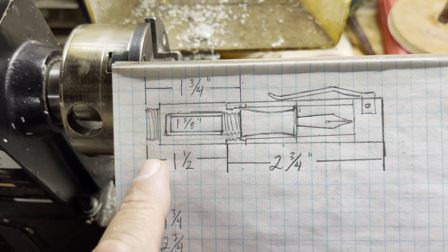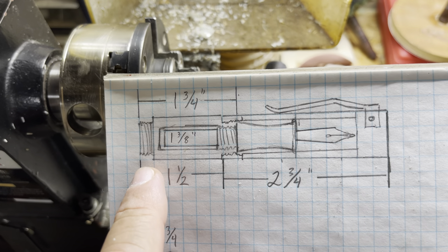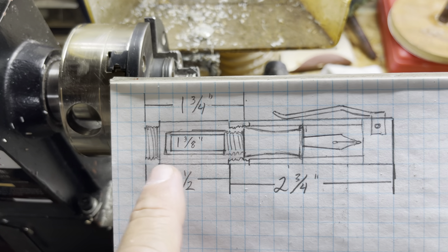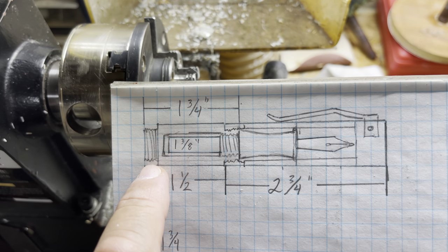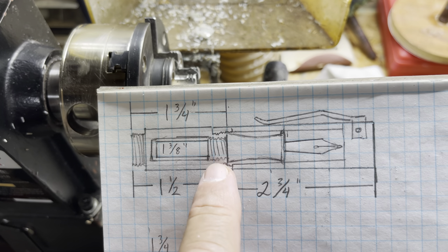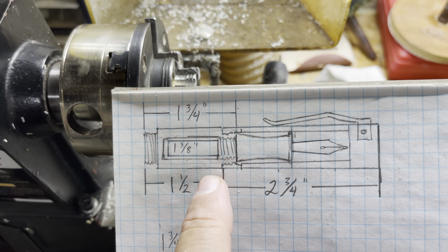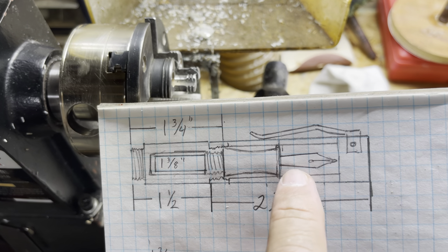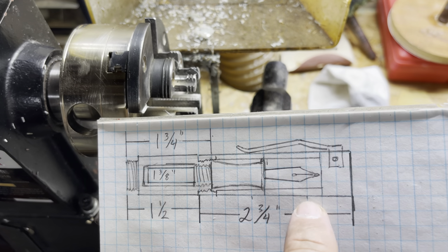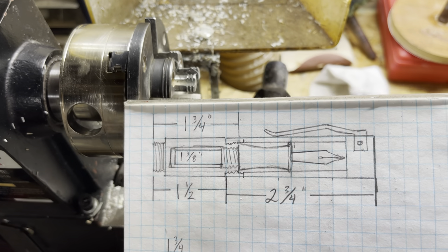This is going to be a mini fountain pen. It's going to have a body that's one and three-quarter inches overall length. It's going to have a threaded double tenon on both sides, so it's going to be postable. The cap is going to be two and three-quarter inches long, and it's going to have a one-inch section with a Jowo number six nib. We'll be using a step-down drill bit — it'll be a nice fun little project.